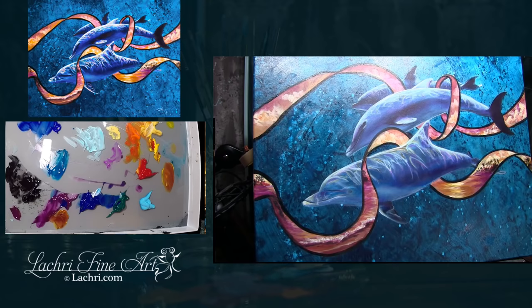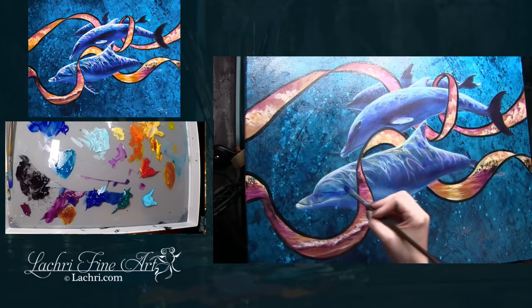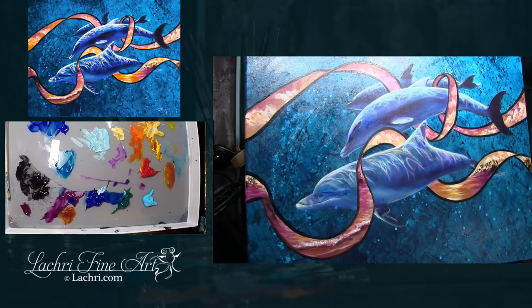It's important to understand the difference between completely copying an artist and being inspired by and learning from them — and that's what this case is. If you've got photos of dolphins, you're more than welcome to use my techniques on a different dolphin in a different painting. Learning from my techniques and using those techniques in your work is not a violation of copyright.